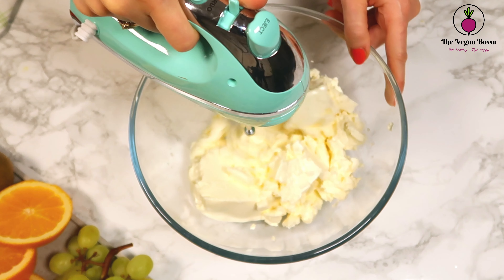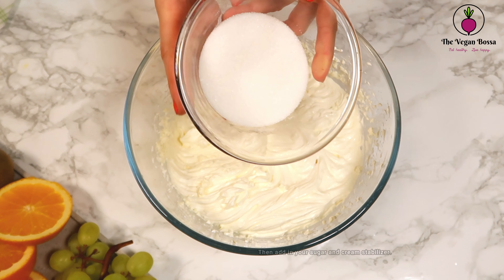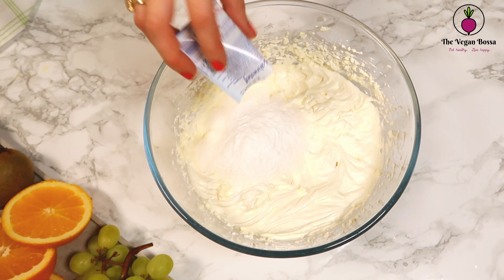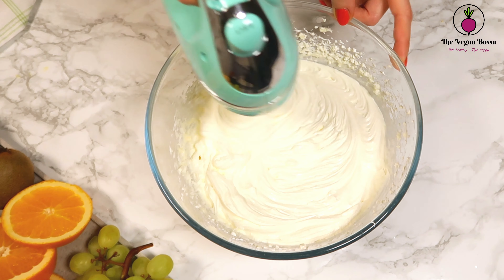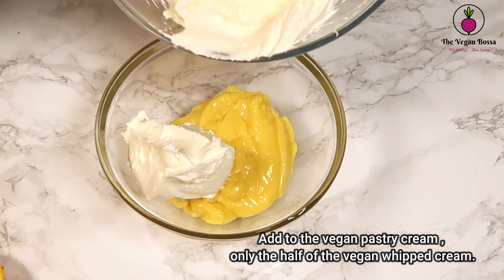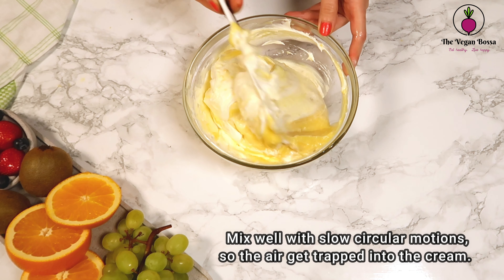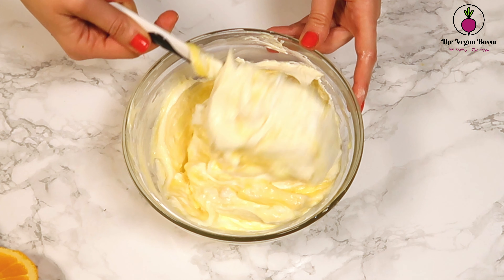First, pour the whipping cream into a bowl and whisk it until it creates soft peaks. Then add 40 grams of sugar and the cream stabilizer, and whisk again until it creates firm peaks. When the vegan whipped cream is ready, add half of it to our vegan pastry cream and mix well with slow circular motions. Both creams will be combined into one incredible chantilly cream.